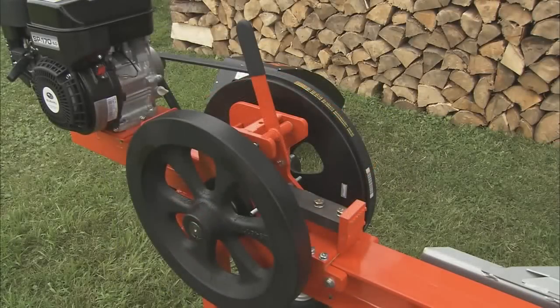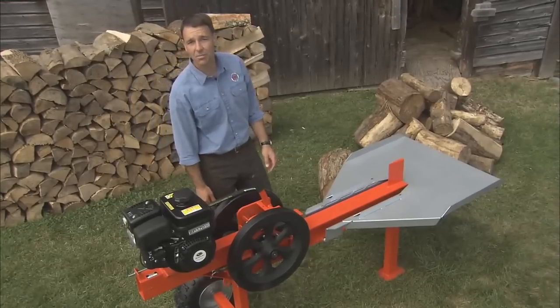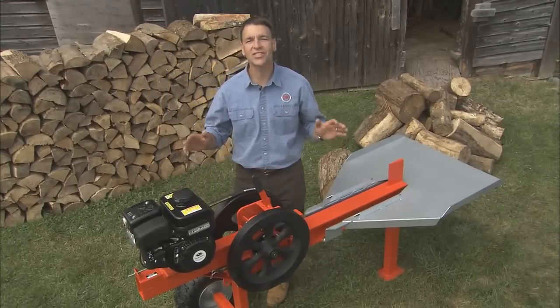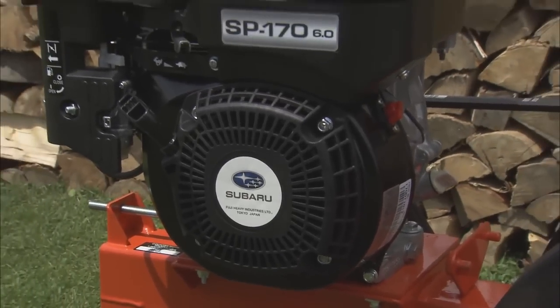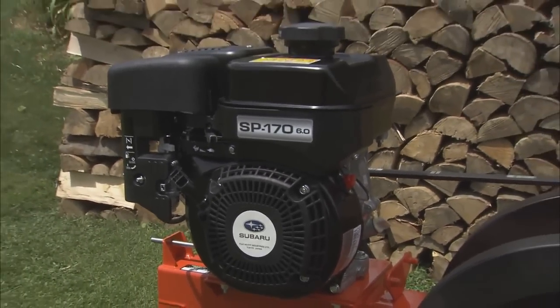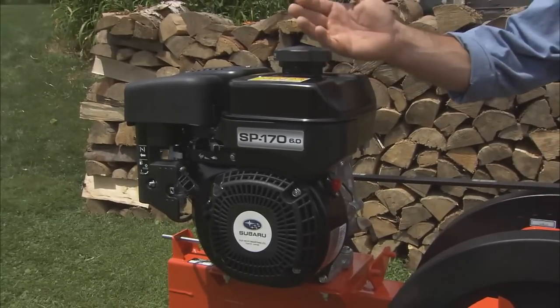We've gone under the hood to see what makes our top-of-the-line rapid-fire model such a revolutionary wood-splitting dynamo. We start with a world-class 6-horsepower Subaru engine with overhead cam design — one of the very best small engines available.